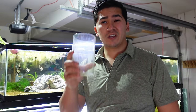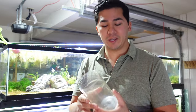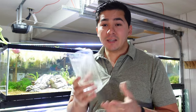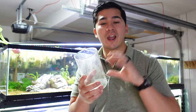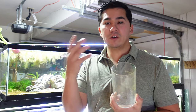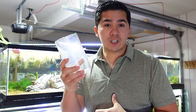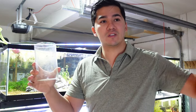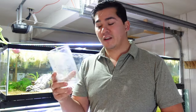So the first thing you're going to want is some kind of jar or container that you are going to culture your infusoria in. Normally the bigger the jar the better, but it doesn't have to be gigantic. Make it the size that's appropriate for however many fish you have. If you're only going to have one group of baby fish at a time, you may want a smaller one. But if you have three, four, five different fry from different kinds of fish growing up at the same time, then you may want a larger one and you're going to want several of them.